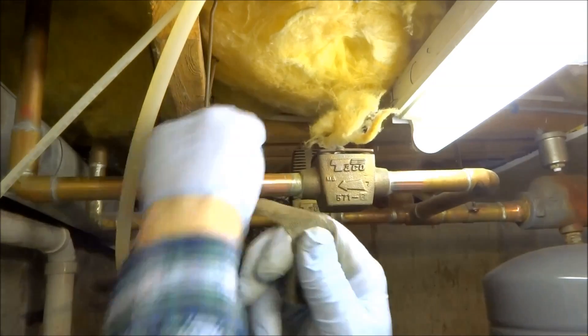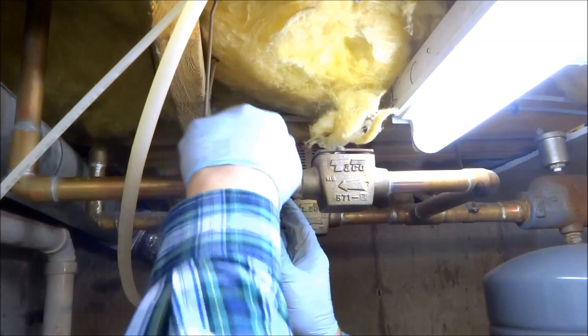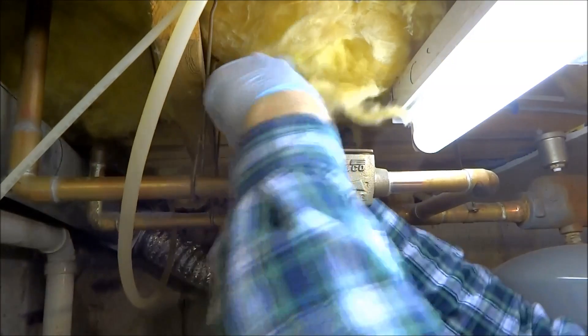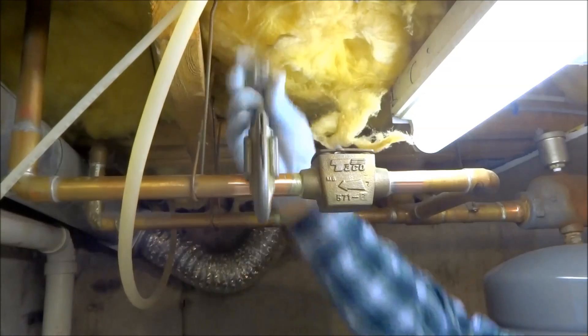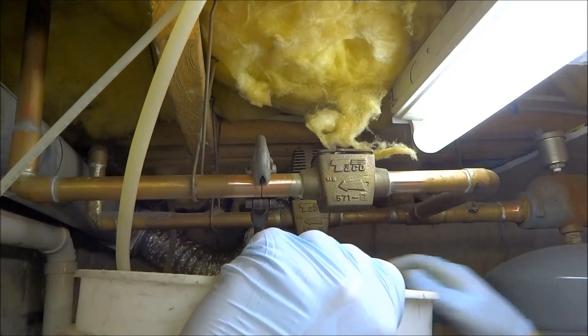I'm going to have to cut a drain. I've got a bucket below me in case I need it. I know this isn't shutting off so it's going to drain through.